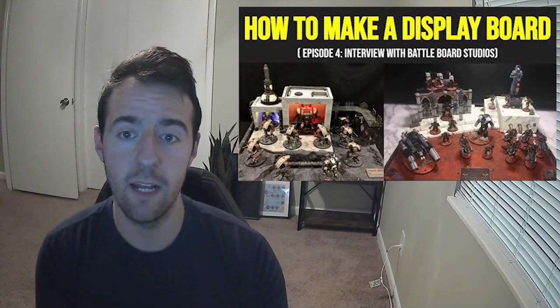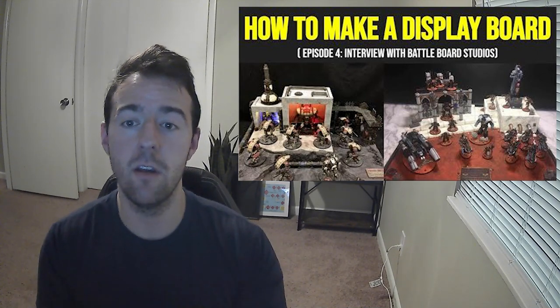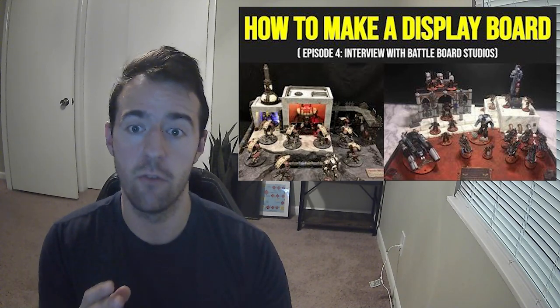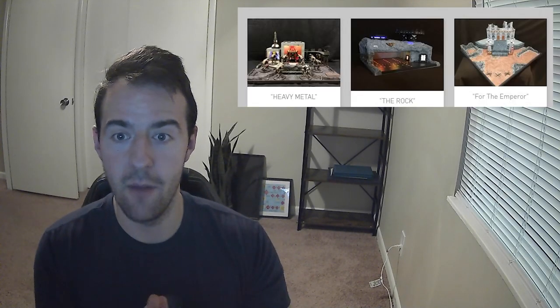I used to use an actual box that I used to prime in to carry my models as my fake display board. Now, longtime viewers of the channel know that I actually made an interview video with a guy named Lee Harris, who runs a display board making company called Battleboard Studios. All of that information is still totally valid and a great resource. Lee isn't sponsoring this video, but if you want a display board but don't want to go through the 10 to 15 hours it takes to make, you can just get a commission one done. He does incredible work and I'll link his YouTube and website below.